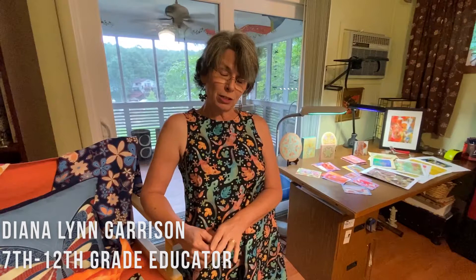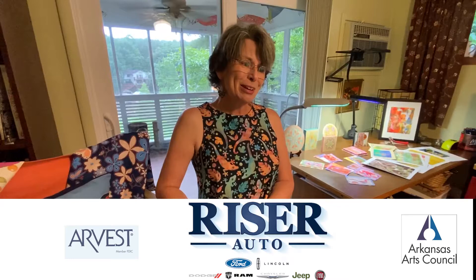I teach seventh through twelfth grade. This year I have hands-on art courses for seventh and eighth graders and I teach art appreciation to high school students. In this crazy world right now, being able to teach virtually is a benefit and advantage, but we are definitely experiencing things that we haven't had to deal with before, along with the classroom teachers.